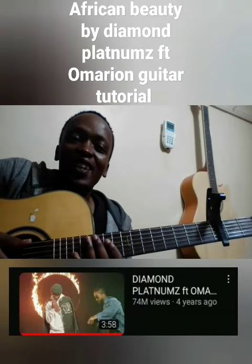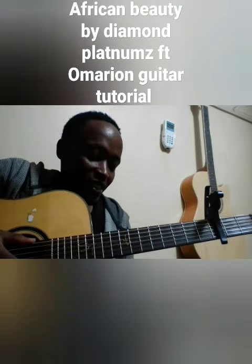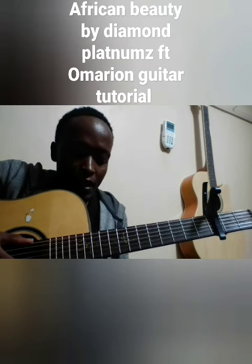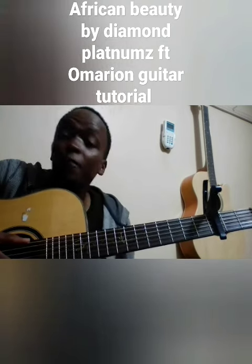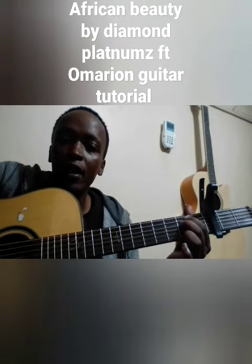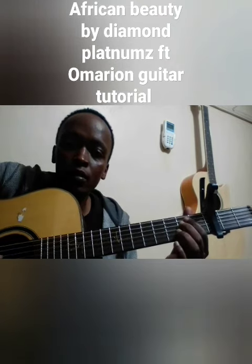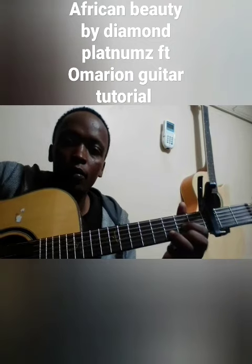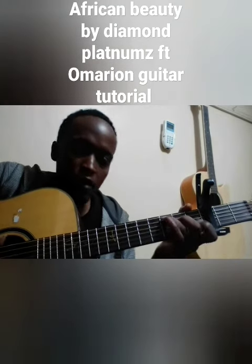Welcome to the lesson again. We're going to learn Diamond Platinum feat Omarion, African Beauty. Our chords are E minor, G, then C.